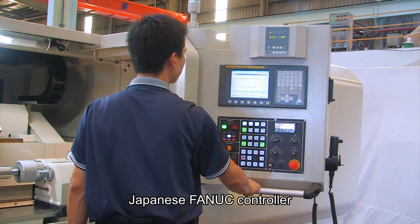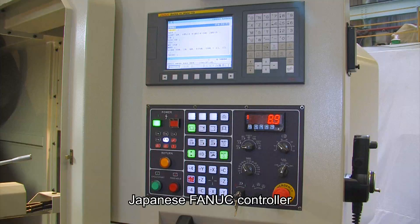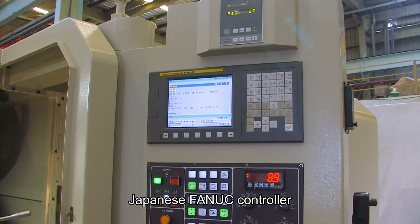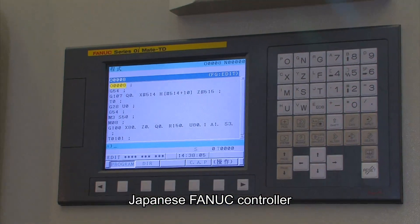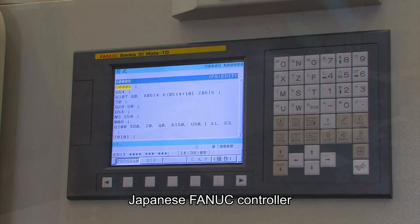Japanese FANUC controls and operational panels are used on this model with a built-in cooling device for a constant temperature, suitable for operating in any working environment with a longer component service life.